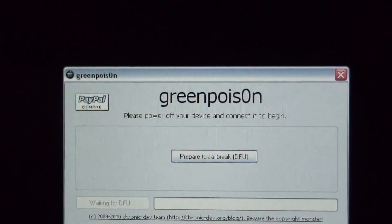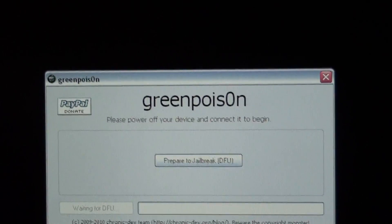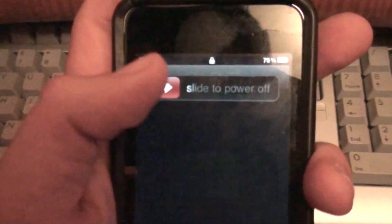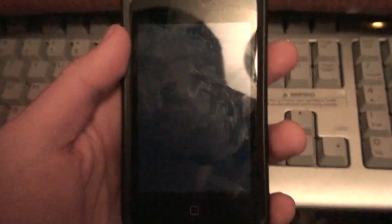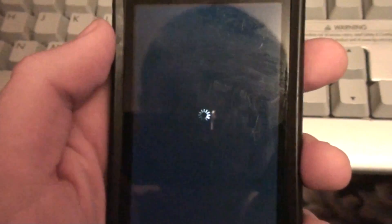It says please turn off your device, and it has to be connected to the computer. As you can see, it is connected to the computer. So I'm going to turn it off now — slide the power off — and wait for the screen to completely finish. There we go, it's turned off.